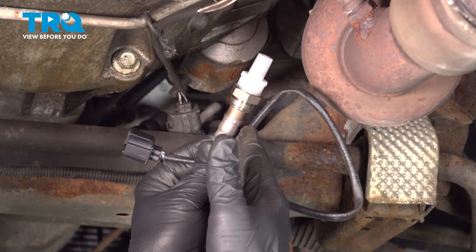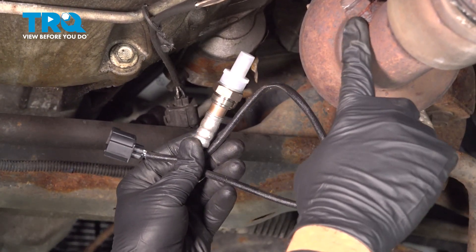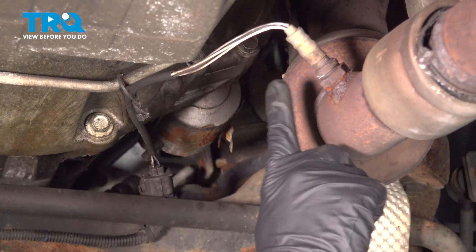In this video, we're going to show you how to replace your passenger side downstream oxygen sensor located right here after your cat.